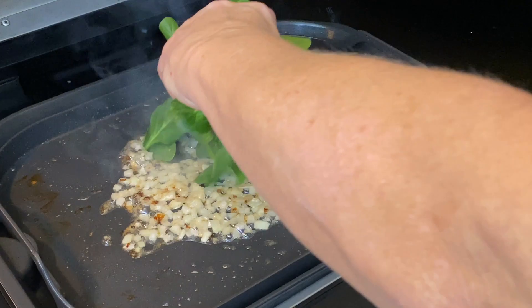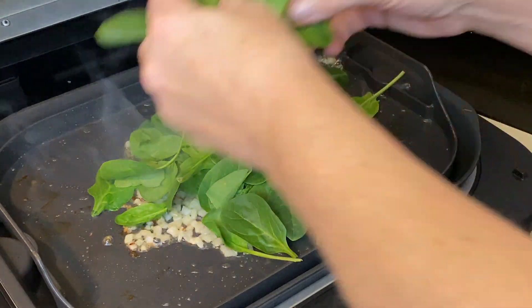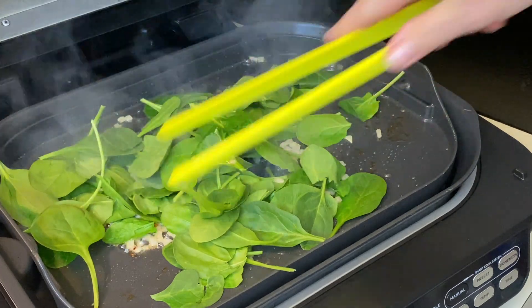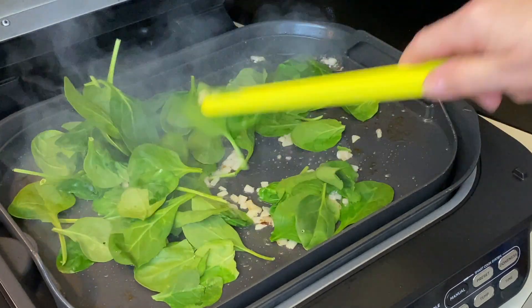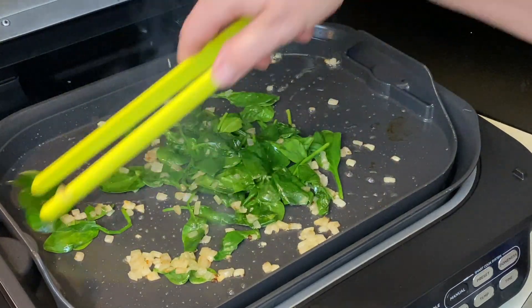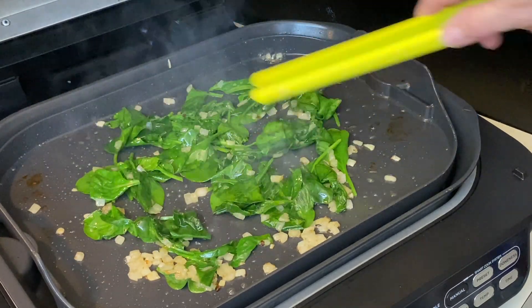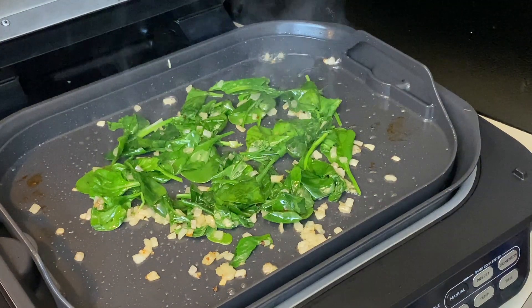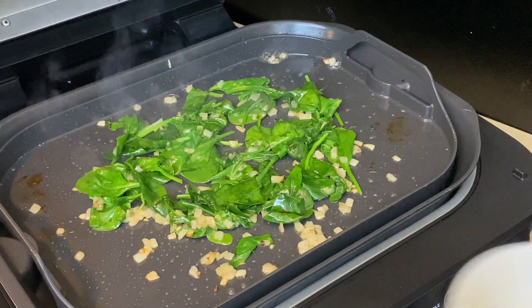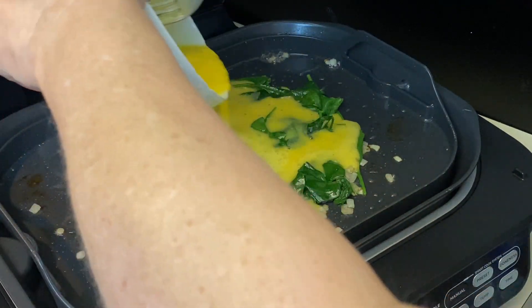I'm going to take some spinach and add it — this is just eyeballing it. Add as much or as little spinach as you like. It's all about what you like in your omelet. You can see how the spinach cooks down to nothing. I'm going to spread this out just a bit, grab that egg. You can actually put the bacon in with the omelet — I like mine on the side. All I do is pour that egg around the spinach just like that.